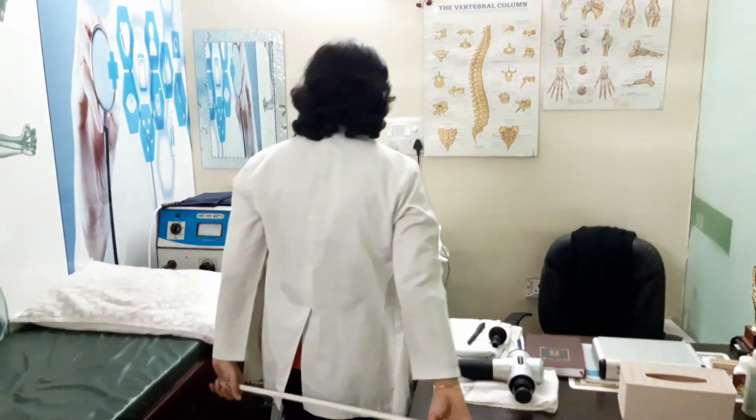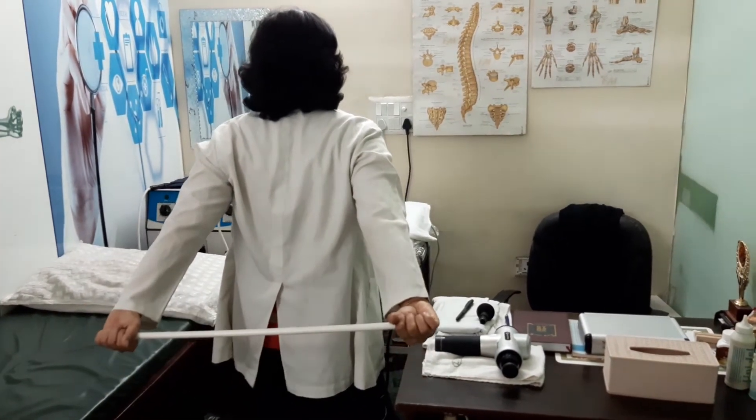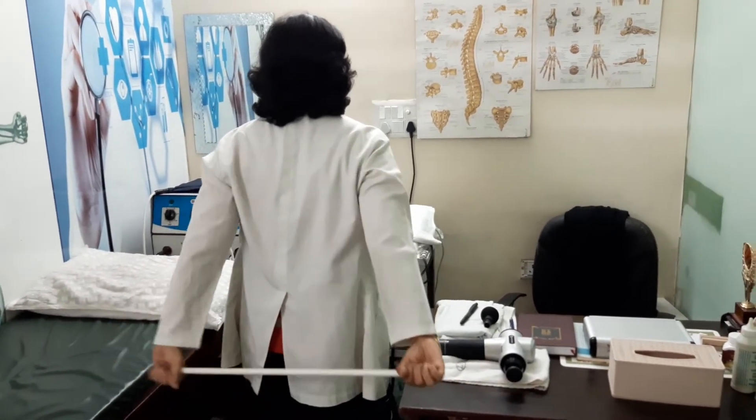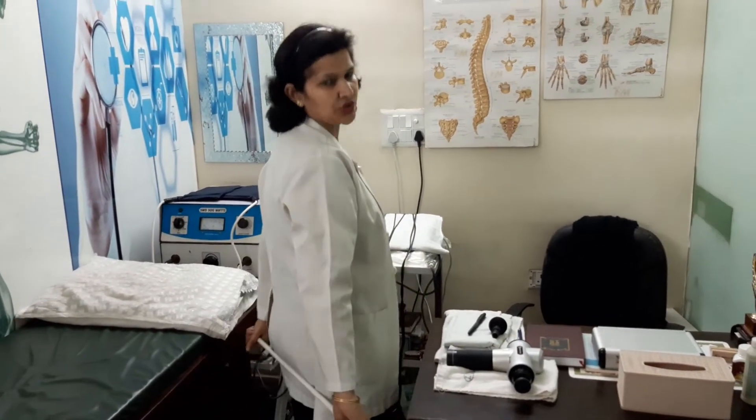Third exercise: stand like this, hold the stick in position, and perform the movement, counting from one to ten. Relax, then repeat ten times, twice a day.